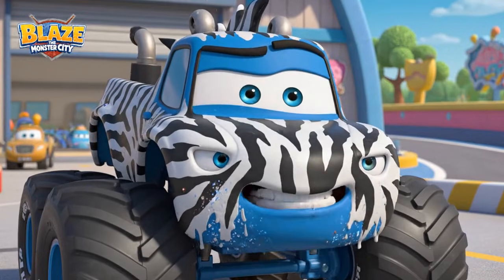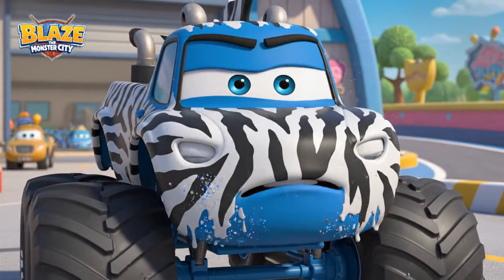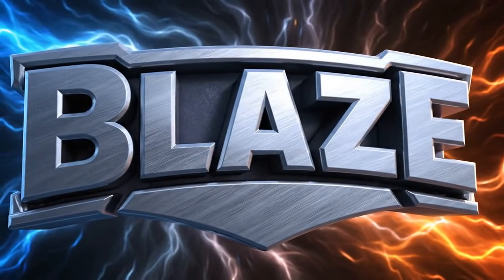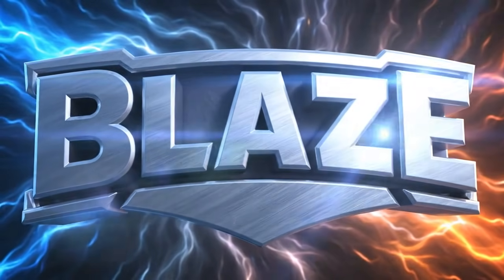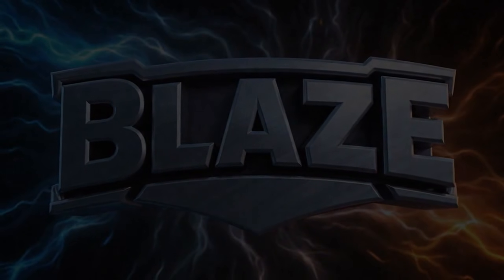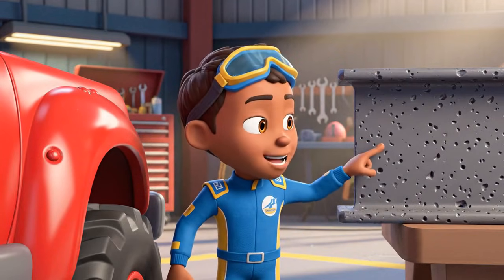Now I'm a zebra. Can you find something smooth like the paint and something rough like the metal beam?